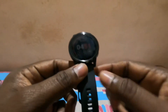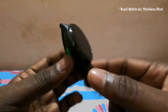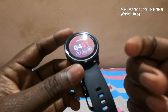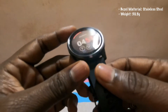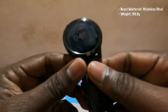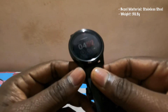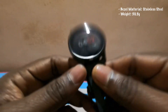The core of this watch is made of stainless steel. The overall weight is around 50 grams approximately. The most asked question about a digital watch is how long does it last. When using it only as a smartwatch, without GPS or music, it lasts up to eight days.